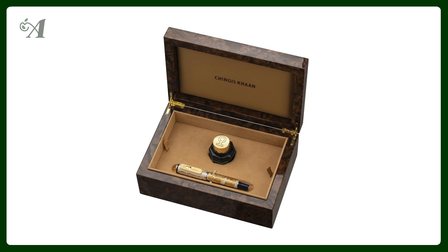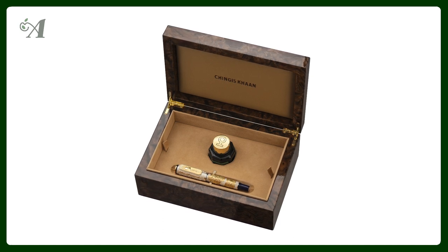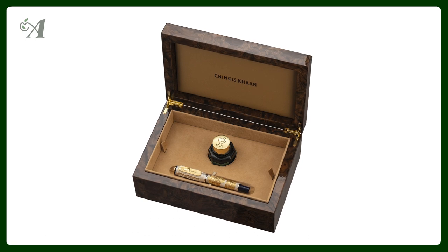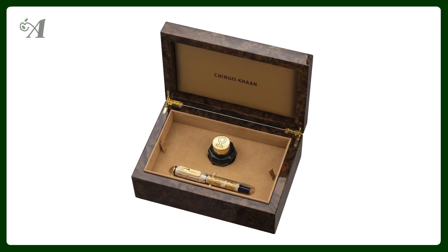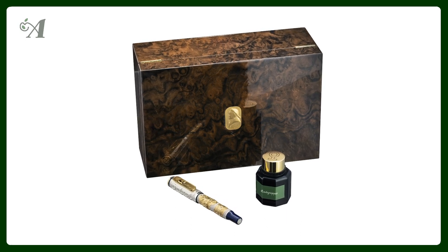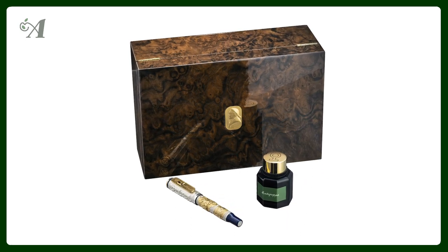The first thing I wanted to talk about is a new Montegrappa. Montegrappa is a brand that can create some amazing things, and they did this again with the launch of the Genghis Khan limited edition. This edition pays tribute to Genghis Khan, who lived from 1162 to 1227. He's a legendary warrior, leader, and founder of the Mongolian Empire — a figure named Man of the Millennium by both the Washington Post and Time magazine.